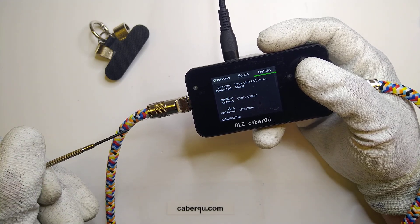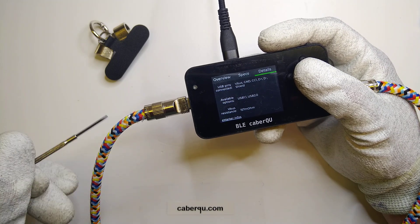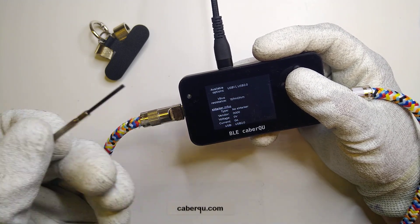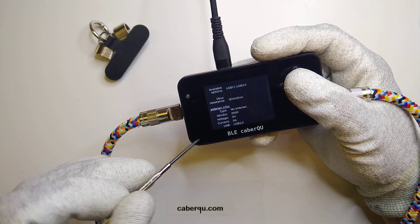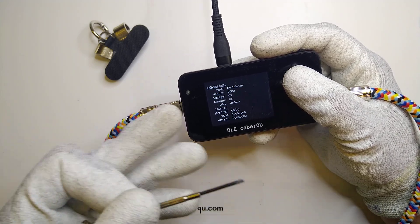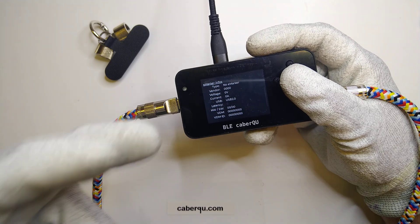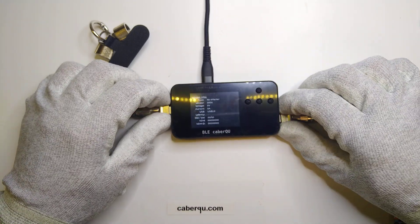Without cutting it open we can't verify the shielding, and since I'm planning on using this cable I'm not going to cut it. The VBUS resistance is 157 milliohms for this cable, which is why it's limited to 2 amps — due to the voltage loss across the cable at nominal current. There's no e-marker inside, so we have to take at face value what the cable can actually do.